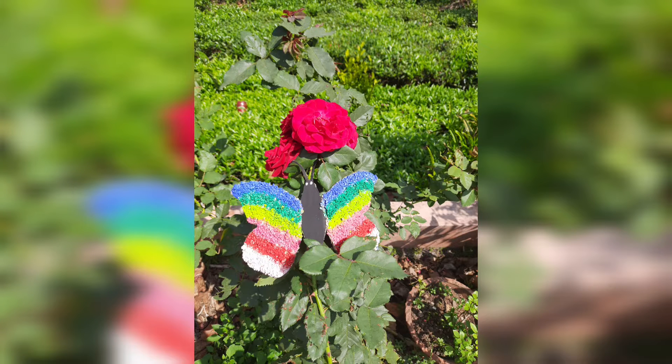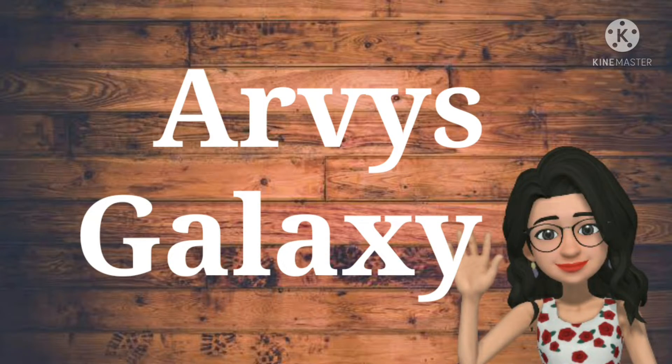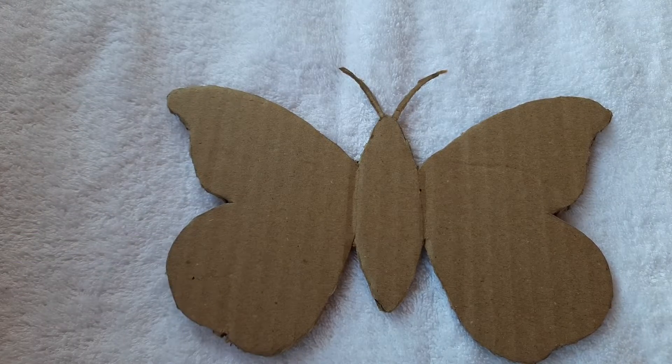Let's talk about a butterfly craft with cardboard. Let's take a look at the video. I cut a butterfly in cardboard and cut it.